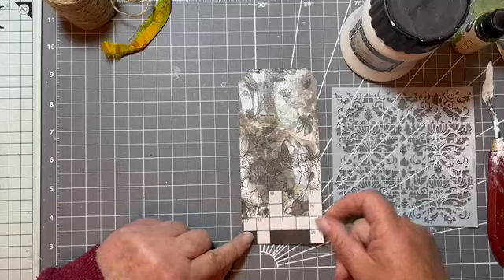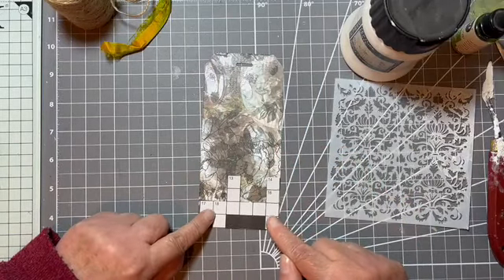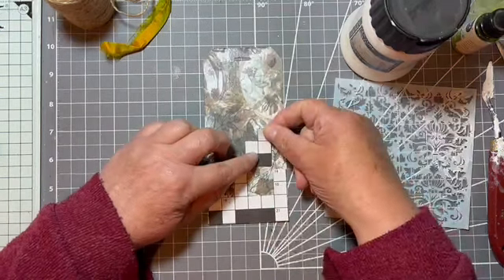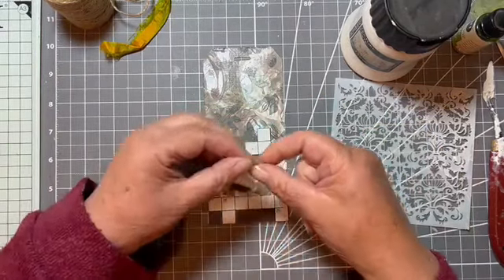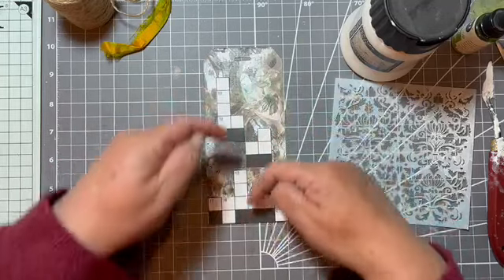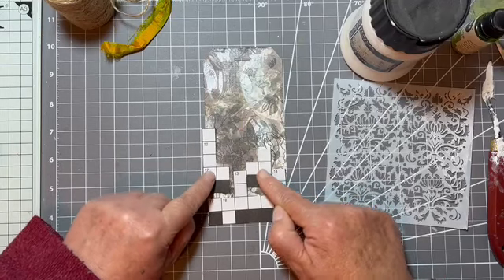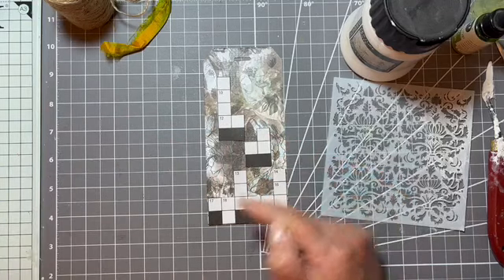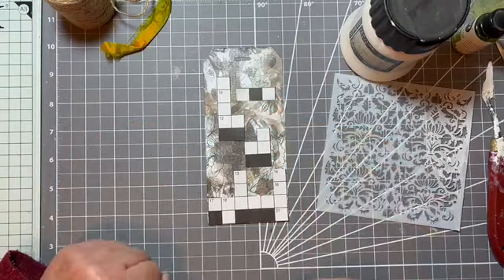So I've got my crossword pieces handy to the side of me here. I want to put that bit there and I'm going to put that bit there. Has anyone played the game of Tetris before where you fill in the bricks and the squares are falling down and you've got to fill in the puzzle? That's what I'm doing — I'm doing a Tetris game with the crossword pieces. How cool is that?